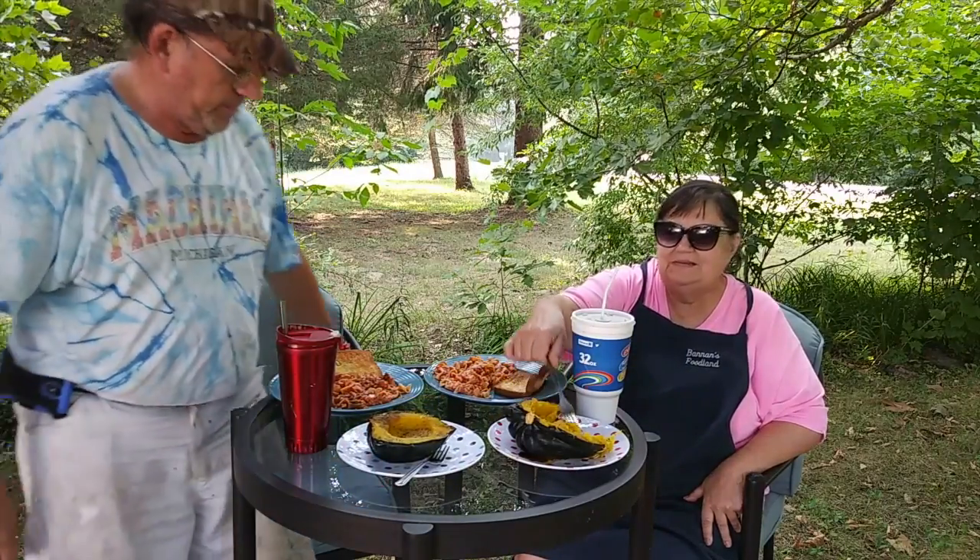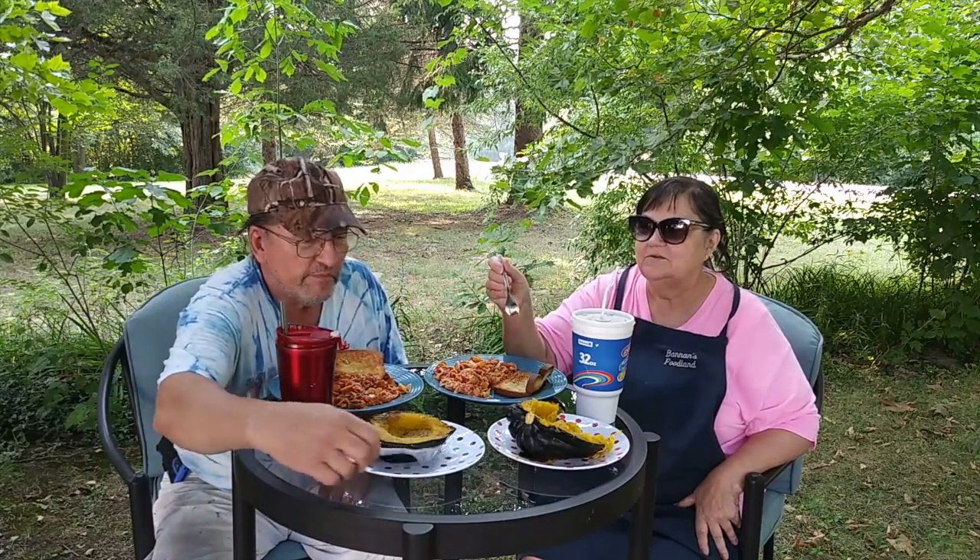And also we picked our first green pepper out of the garden. Yes, so that's in here too. It's all chopped up - you don't see it too good, but yummy yummy!